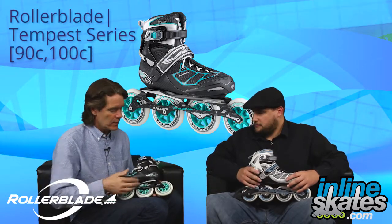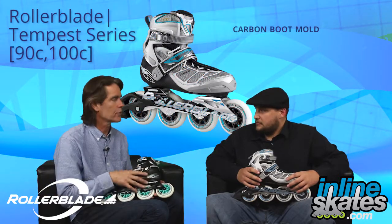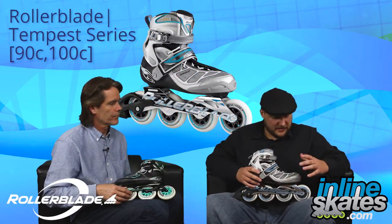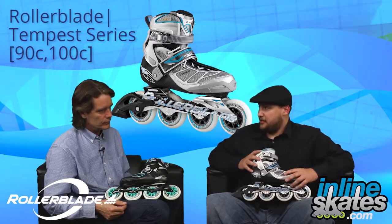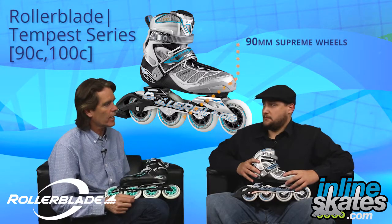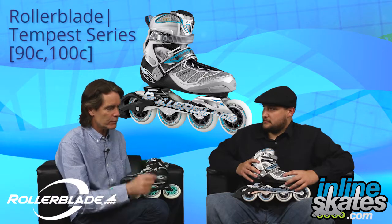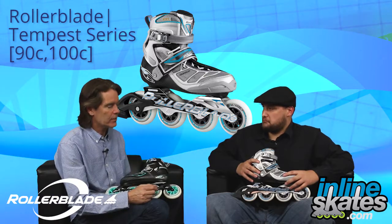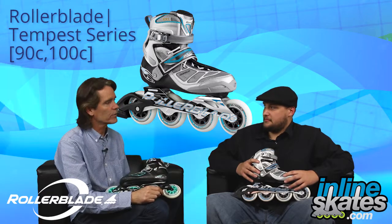It looks like carbon fiber down here? Yep, the boot is actually a carbon fiber material, so again that's really good for the energy transfer. Down here at the 90's it looks like an extruded aluminum frame, SG9 bearings, and a 90mm supreme wheel. A supreme wheel is a high rebound, high performance wheel. The 90mm is a really nice size — it's not too long of a frame so it's still maneuverable, but you're going to get a big wheel experience.